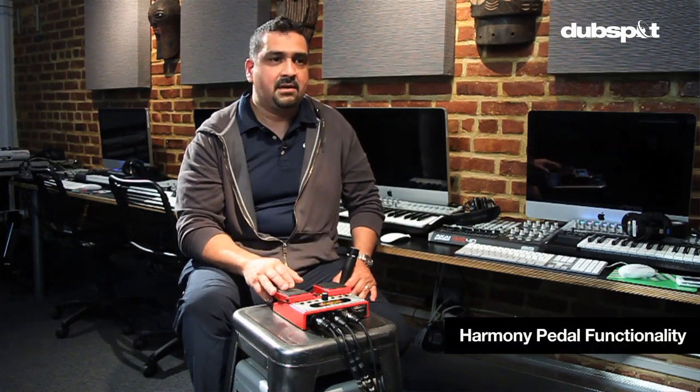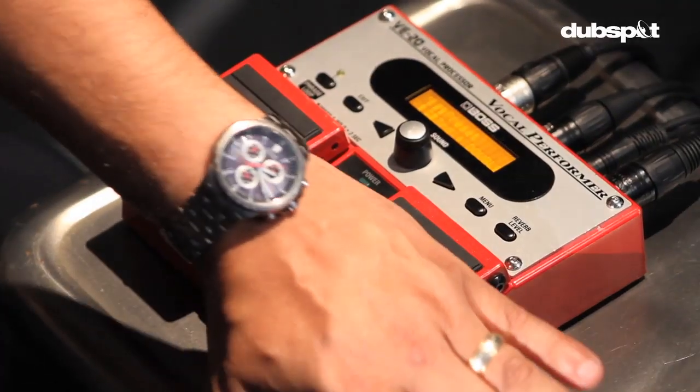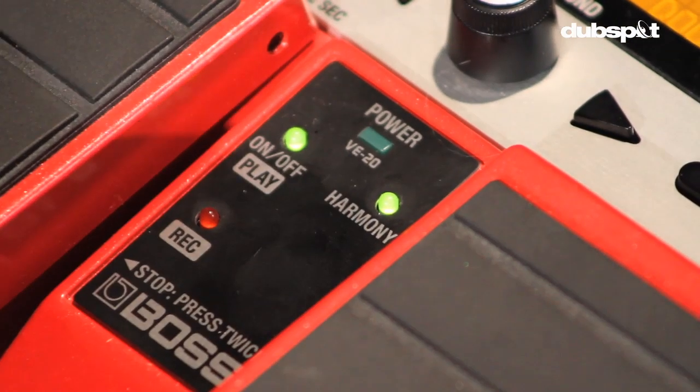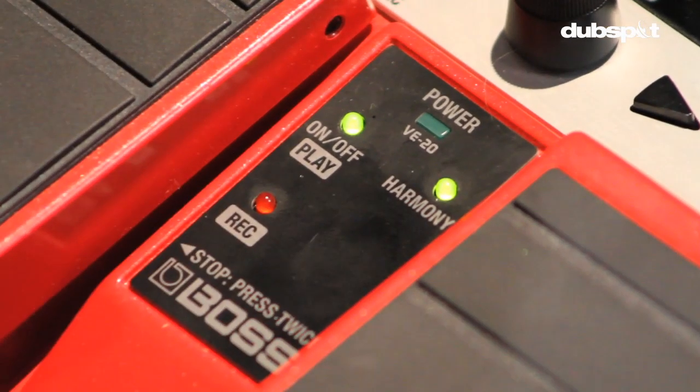On the other side, we have the harmony pedal. We use the harmony pedal to trigger the harmonies that this machine is able to create. If I grab this microphone and try to sing something — 'Mary had a little lamb' — I'm not a very good singer. It sounds pretty okay, I guess. But if I go ahead and click on the harmony pedal, there's a little light here that lets you know when the harmony pedal is activated — the harmony indicator. Now it's deactivated. 'Mary had a little lamb, little lamb, little lamb. Mary had a little lamb, its fleece was white as snow.'